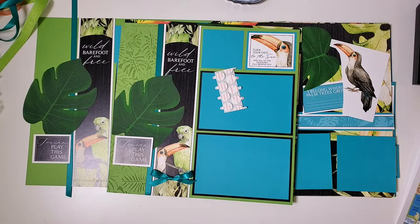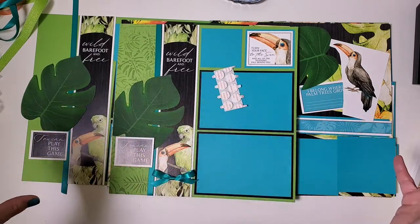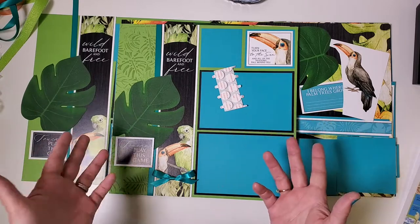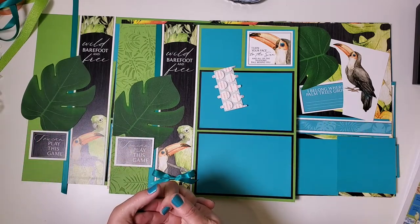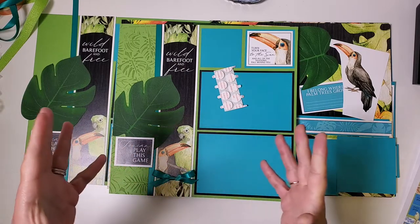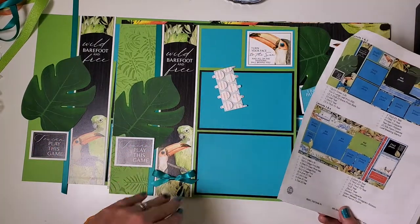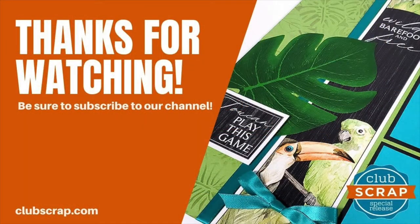Now if you are not yet a member of Club Scrap and you've watched this whole project and you're thinking 'I need to give this a try,' it's a great time to join us at Club Scrap. A membership is a great value — it always includes the instruction printable and this video workshop. This is a place where anyone can shop but members always save. I hope you'll give us a try if you haven't already, and I look forward to seeing you soon in my tropical card making class. Come and join me for the Tropical Card Kit Workshop — I'll see you there.